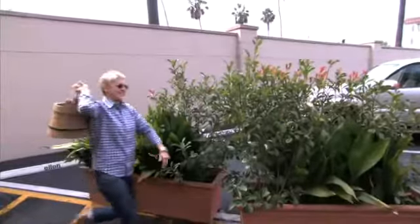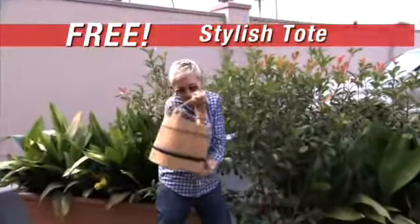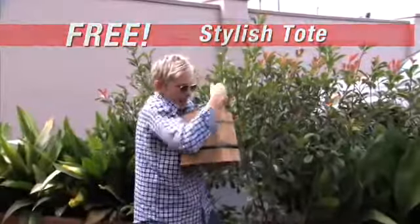And if you order now, we'll also send you this stylish water tote, perfect for work or when you're on the go.